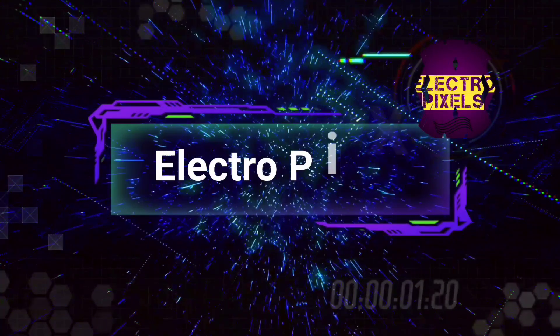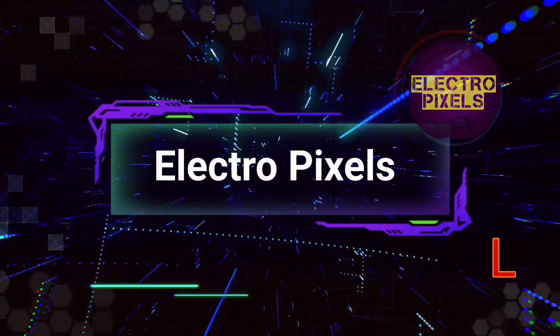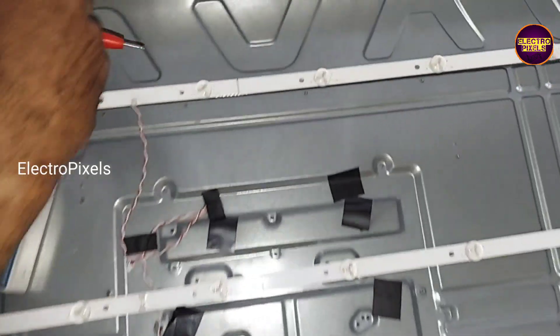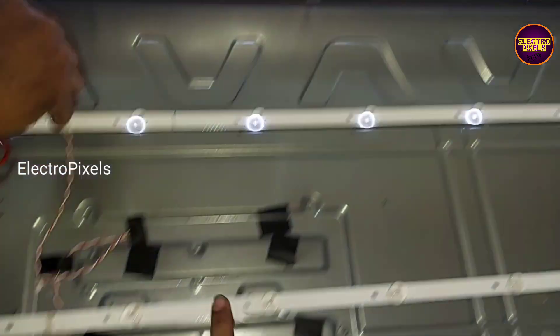Hello friends, welcome to Eltro Pixels. If you like our channel, please don't forget to like, share, subscribe, and press the bell icon for further notifications. Friends, it's a 42-inch Impacts LED TV.